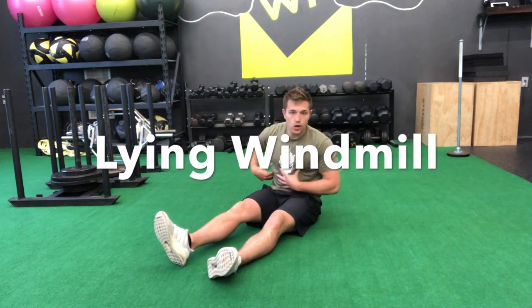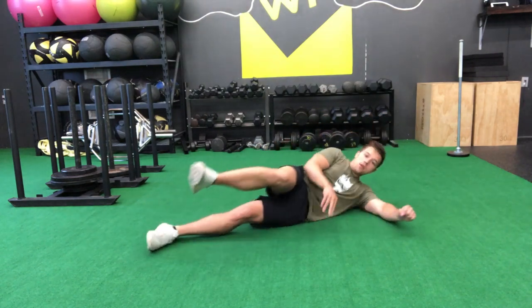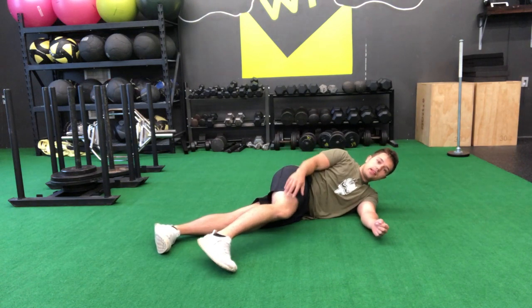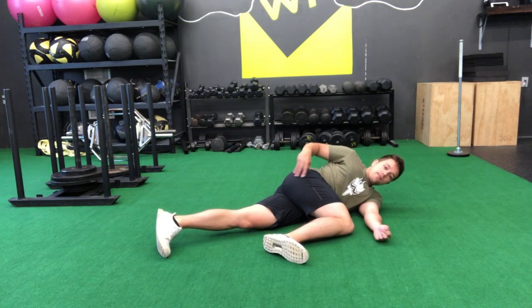For our lying windmill, we're going to work out a little bit of our thoracic spine in the middle of our back. So we're going to lie down on our side this time. Our bottom leg is going to be straight. Our top leg is going to be bent at 90 degrees at both the hip and the knee — bring that hip up 90 degrees here at the hip and at the knee.